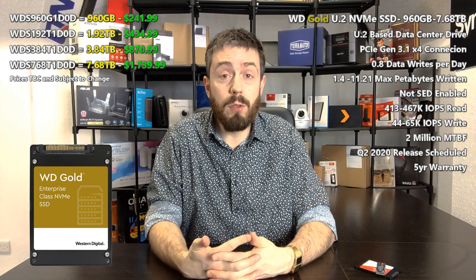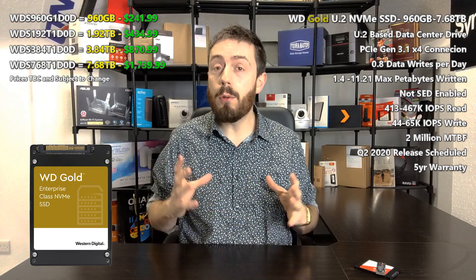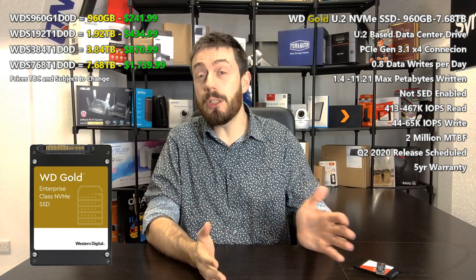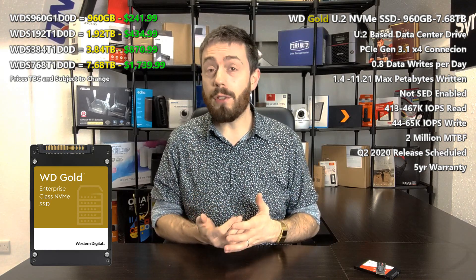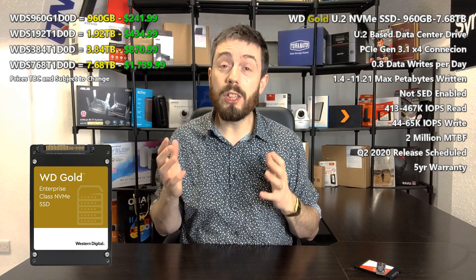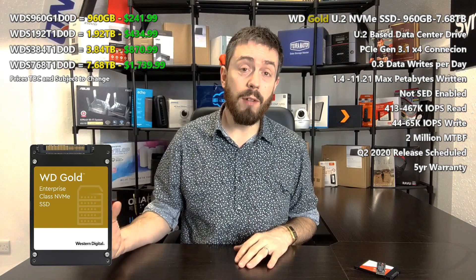There are of course other values about how much you can write to these disks and how often you can refresh them. WD say that this new series is rated at 0.8 drive writes per day, meaning up to 80% of the available capacity can be erased and rewritten up to 0.8 times per day — a pretty high number for an SSD, and particularly good for large-scale caching purposes. In terms of total data written, you're looking at petabytes: the lowest-end drive is rated at around 1.4 petabytes written, all the way up to 11.2 petabytes written at the top. The petabytes written figure scales with capacity, as you'd expect.